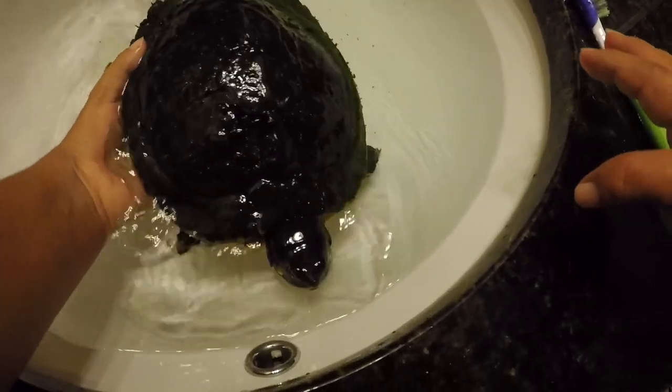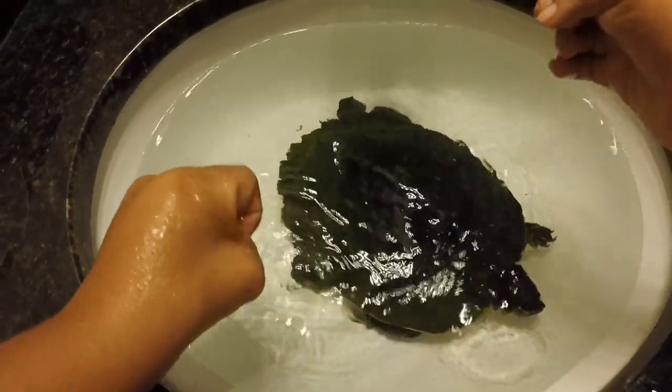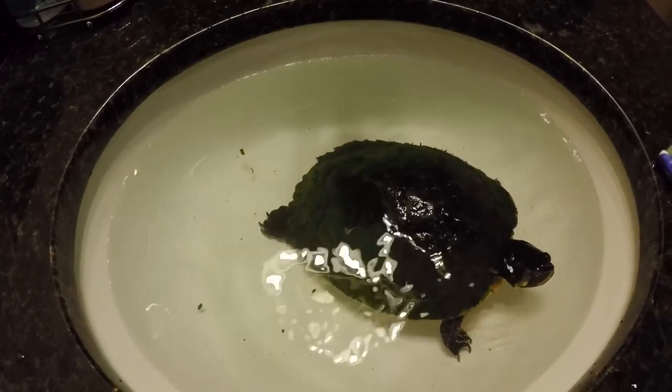Algae is the green stuff that gets all over her shell, because normally her shell is black, but because of the algae it makes it real green.